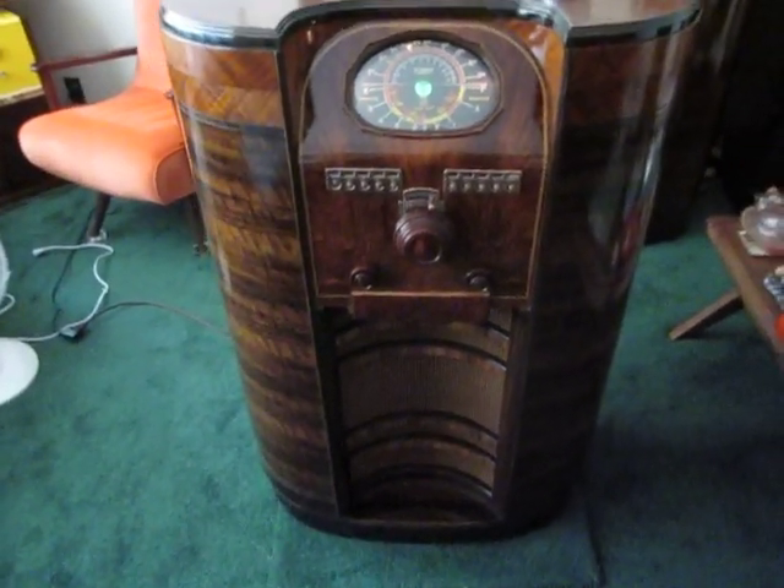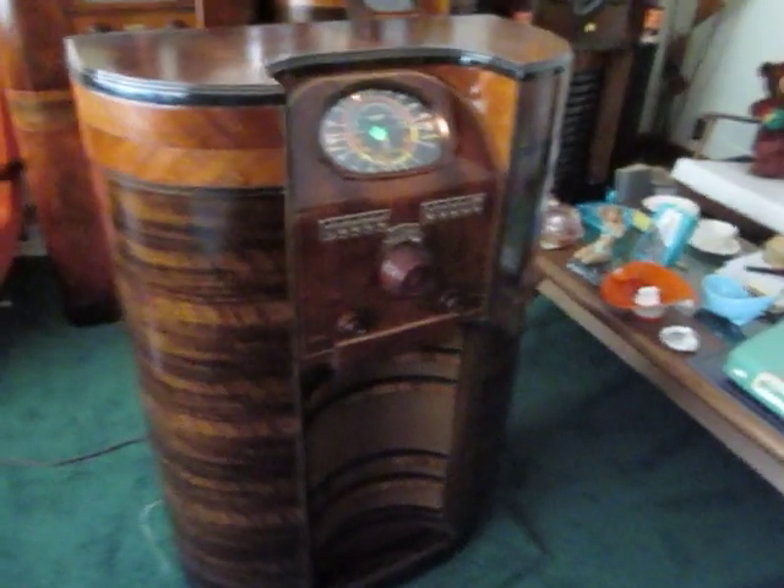This cabinet has been refinished, beautifully veneered.